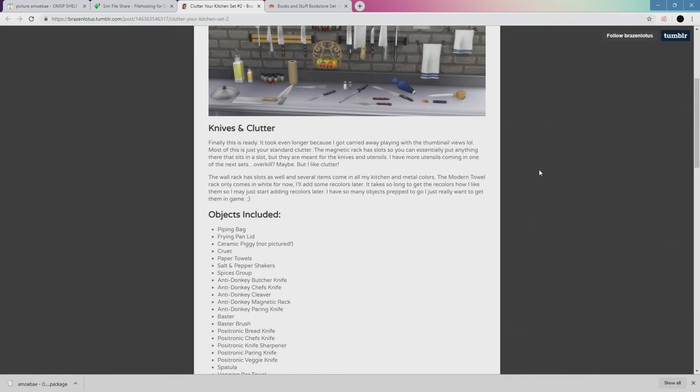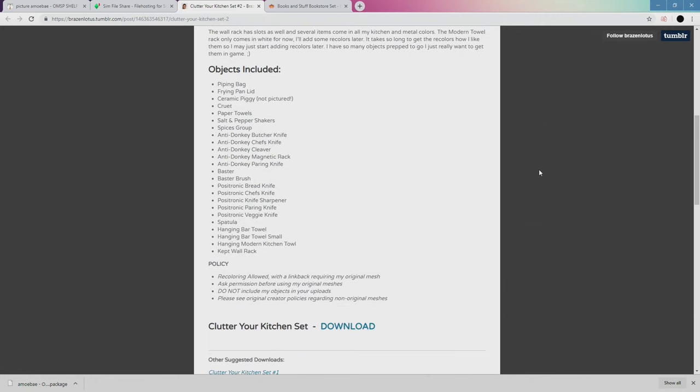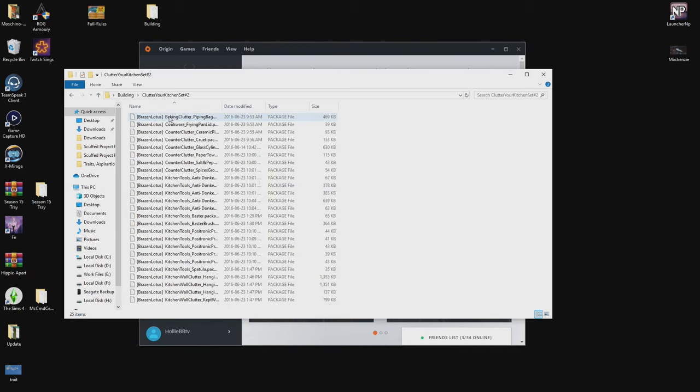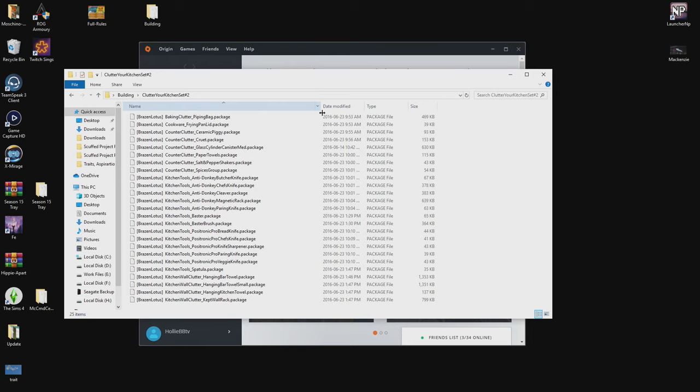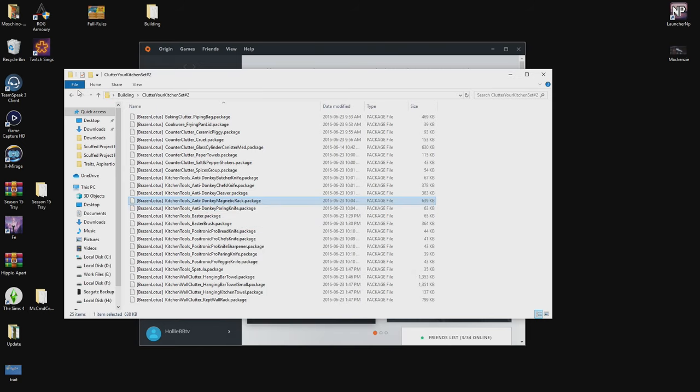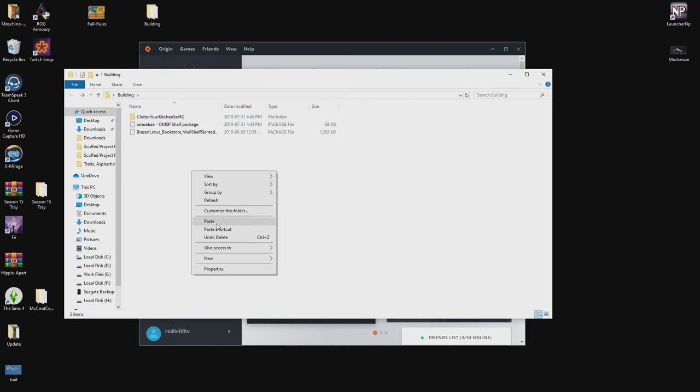The first one can be found in Brazen Lotus's Clutter Your Kitchen set number two. Download this mod and you really only need one of the package files, so extract it. This file is called the Anti-Donkey Magnetic Rack. Once you locate that package file, you can just delete the others if you like. This mod is a wall strip designed to allow knives to snap to it, but any clutter will snap, and when it does, it changes the orientation.